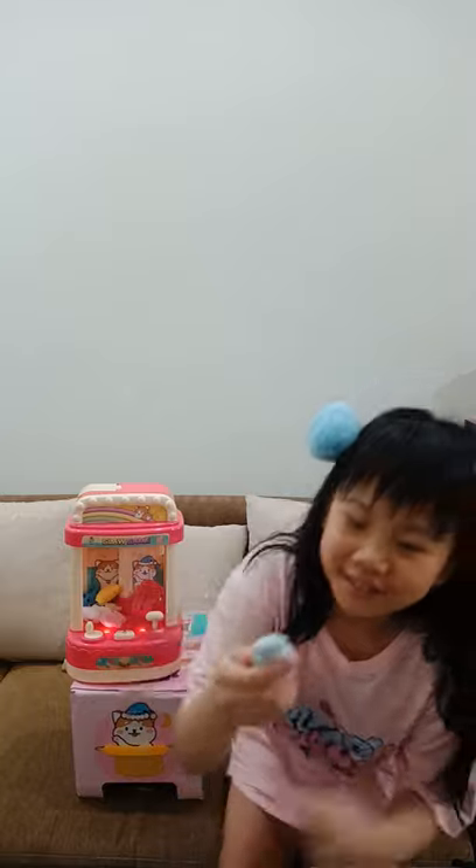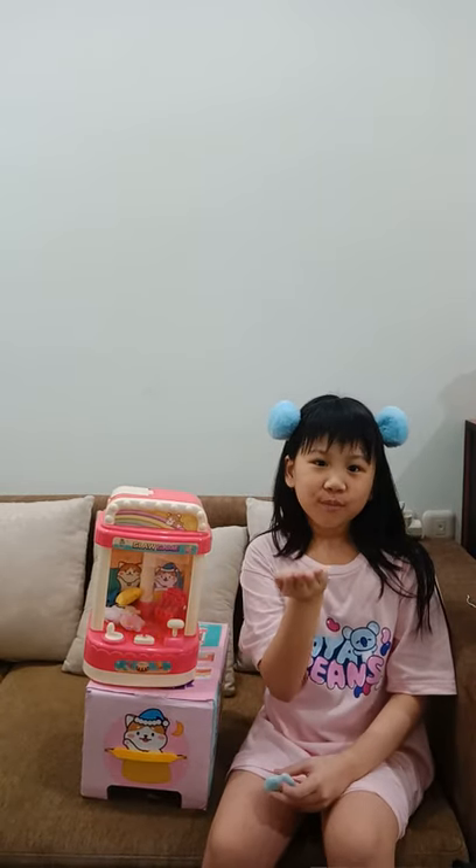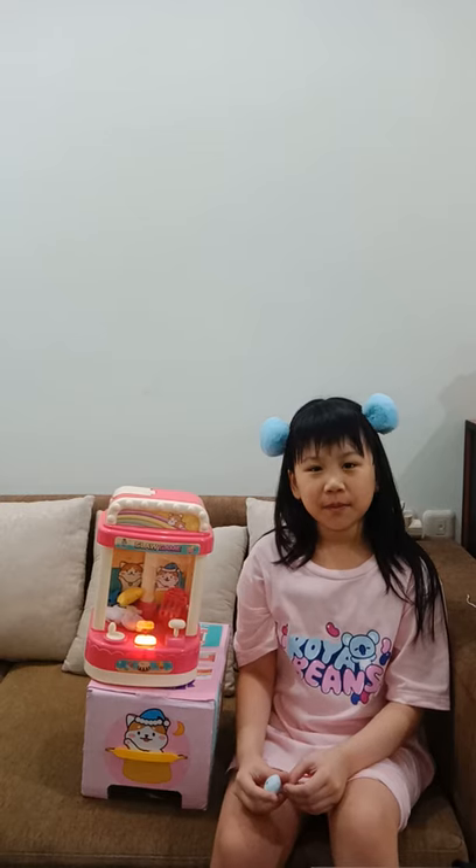I'm gonna give this to my Barbie, you're gonna love it! Bye guys — hope you like, subscribe, comment below, like and enjoy. Bye!